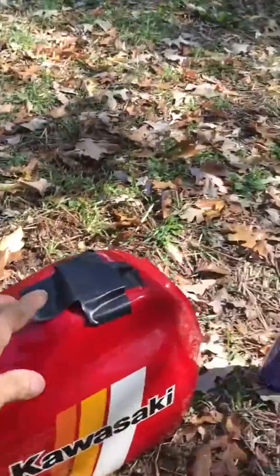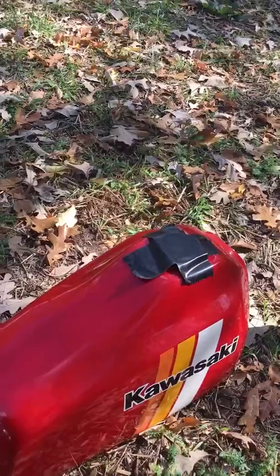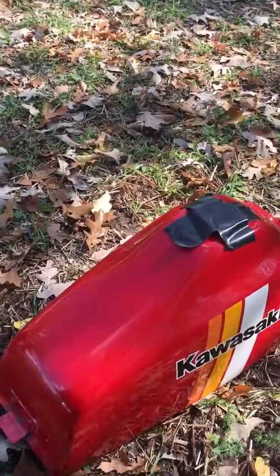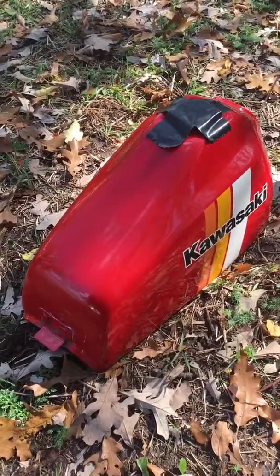Then you just empty out the stones — the aggregate — it will be full of red rust. Clean the tank out with some good cleaner, and Bob's your uncle. Bye-bye.